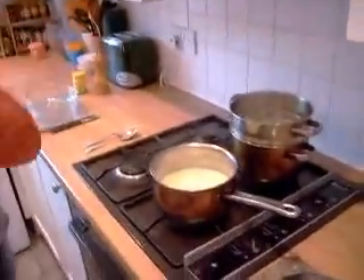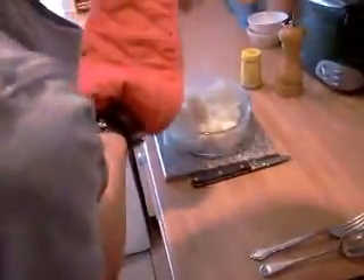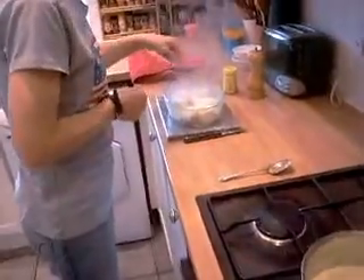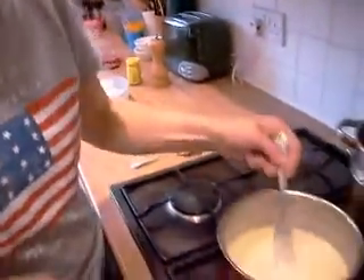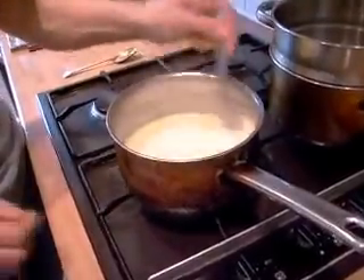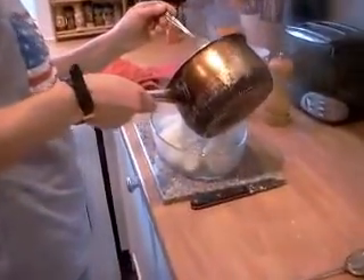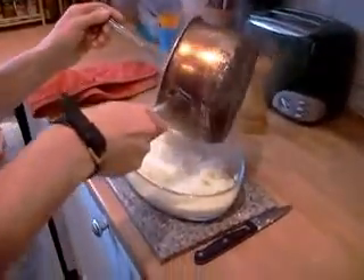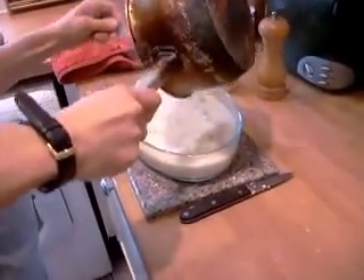We don't want a third degree burn, do we? I'm going to put the cauliflower in the dish — as long as you've got enough to do the bottom of the dish, just flatten it down a little bit. Get your sauce and make sure there's no lumps in it, then just pour your sauce over the top. You can taste this sauce before you put it in because it's really, really good — not too mustardy. We've got plenty of pepper in so I don't need to add any more.